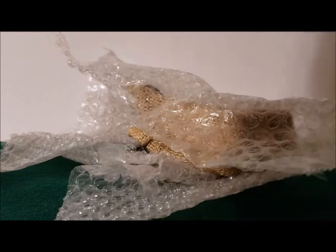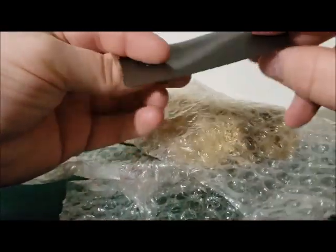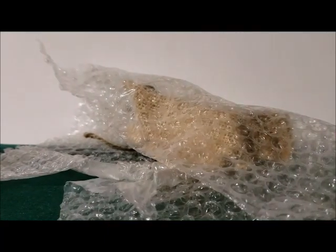Oh, wait a second. Got one of these magnets. Sweet — I don't have one yet.